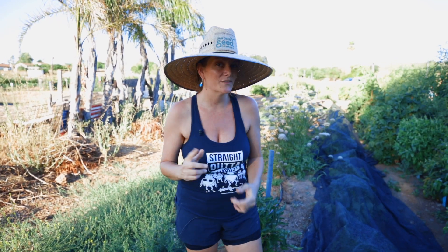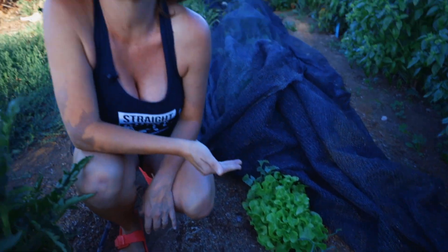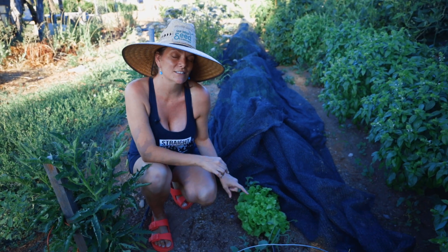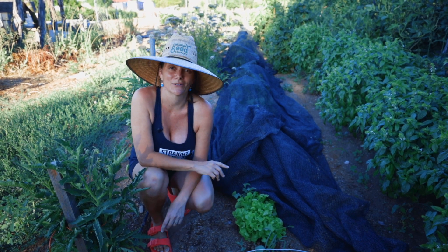Another thing you're going to learn in the course is how to grow crops year-round and get really good crops no matter what the season is. Look at this beautiful, gorgeous lettuce. We are here in Ramona, California, where it's been over 100 degrees. How do you get lettuce to grow like that in the summertime? That's one of the many tips you're going to learn in this course, and you've got to sign up to learn how.